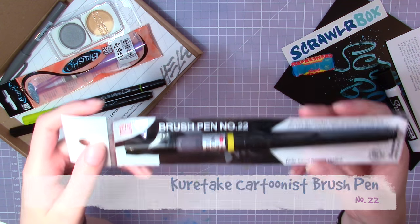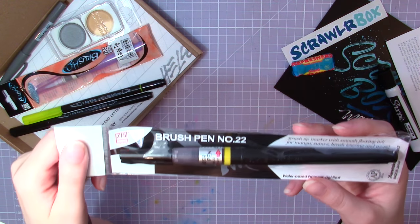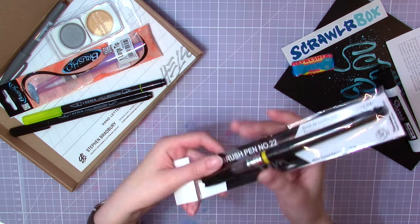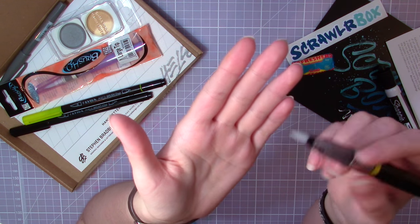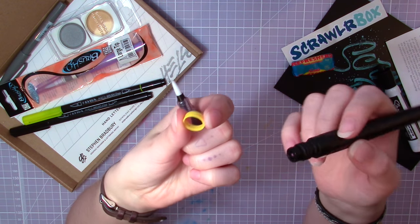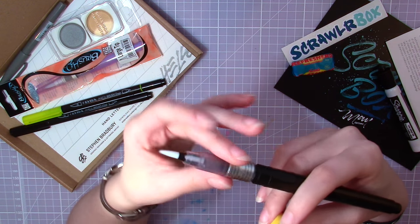Next up is this Sieg Kuretake brush pen. I have one of these already, but you can't have too many because they are awesome — I really like them. The pen is filled with ink and the nib is like an actual paintbrush. You just remove the yellow part and then screw the pen together again, and the ink will go down to the nib.